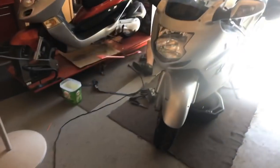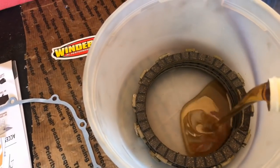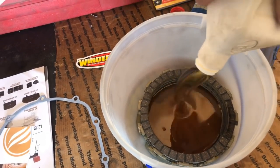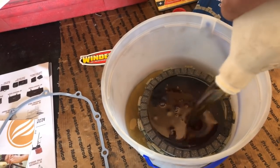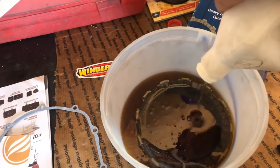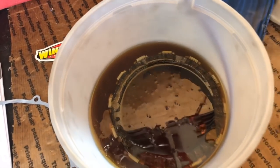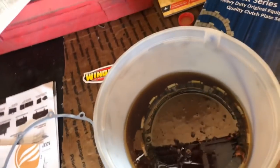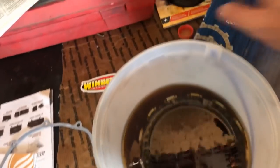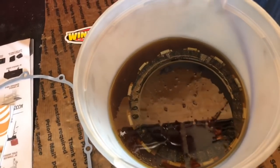Here are our new clutch plates. What you want to do with new clutch plates is soak them in some oil before you put them in the bike. I always use an old ice cream bucket with some clean oil. I'll grab a screwdriver and pick these all apart to make sure oil gets on all sides. Let them soak for 15 minutes, 30 minutes, an hour — there are plenty of different anecdotes online as to how long, but you want to at least get them soaked in oil for a while.